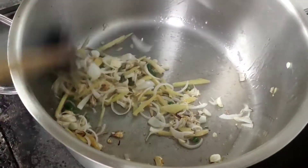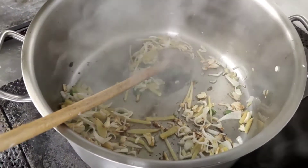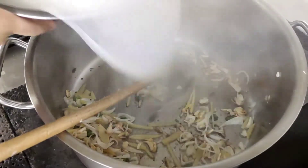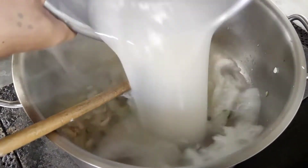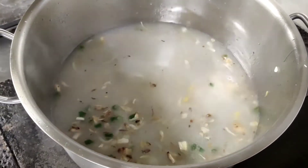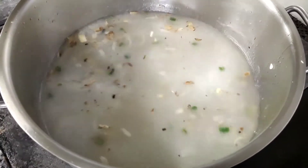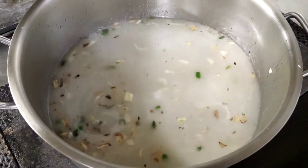When it comes to aroma, let's put it in. Malalagyan na po natin yung hugas bigas. Ilagay na lang natin. Pagkulo niya, ilalagay na natin yung salmon na natin.